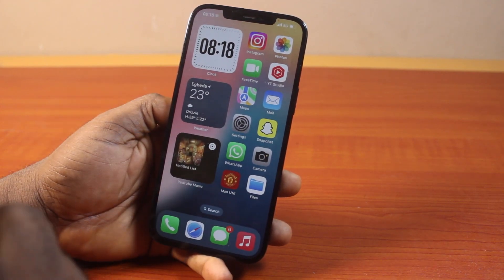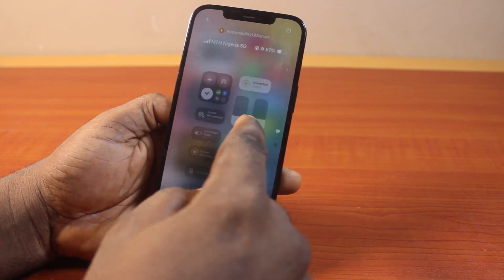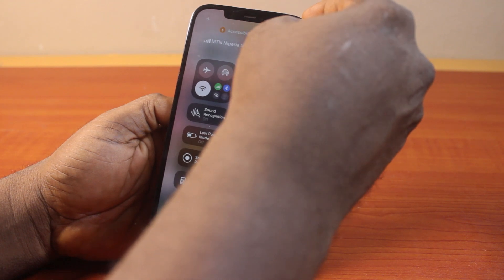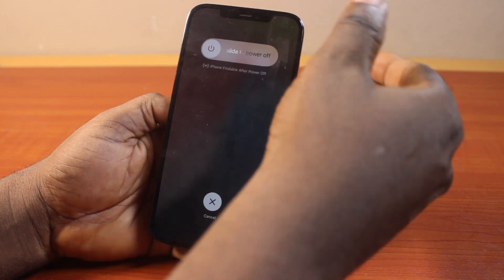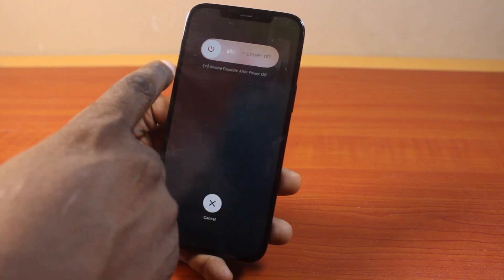Another way you can use to turn off or switch off iPhone 12 is to swipe up to the Control Center. Then locate the power button at the top right, press and hold it until you feel the vibration and then let it go. Then slide to power it off.